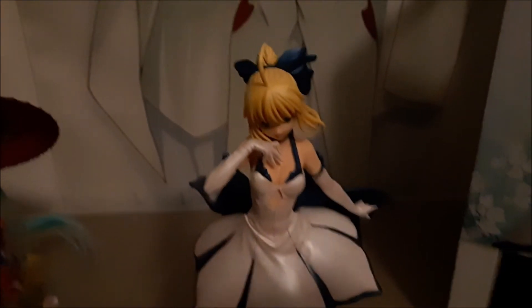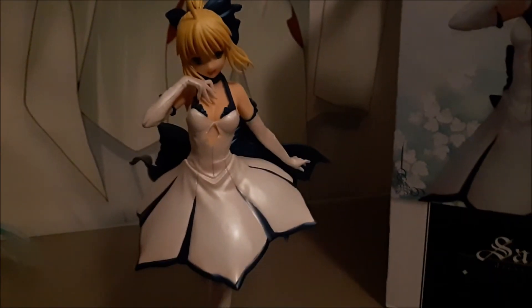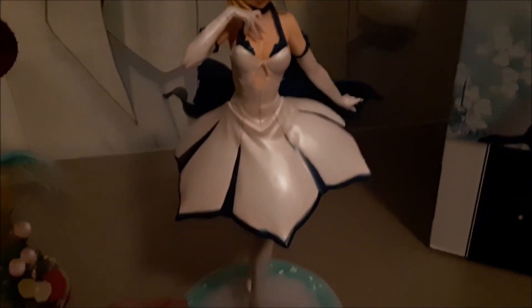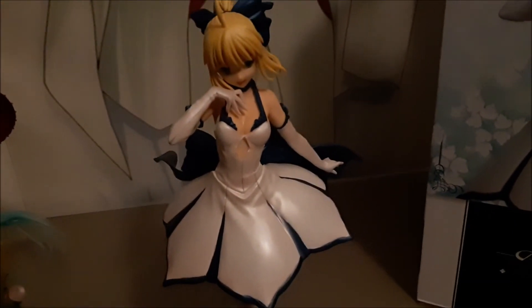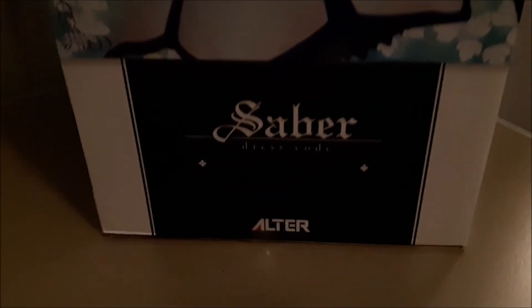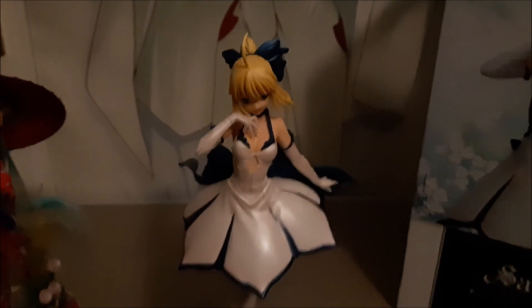I'll leave the links below the video. I'll post this figure up probably tomorrow, Sunday, because it's a bit dark to do the photograph today on Saturday. There you go folks — that is Saber dress code. Bye from JH Anime Gamer, take care guys.